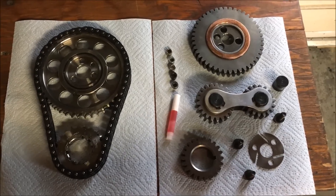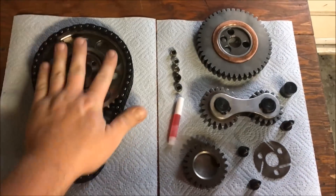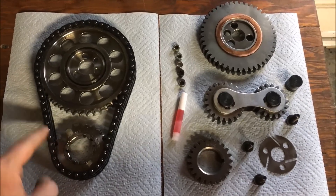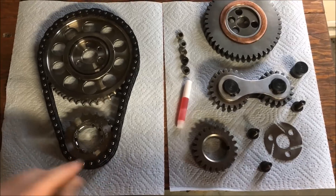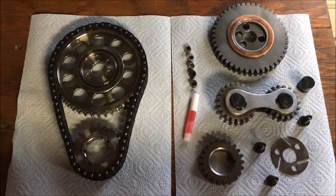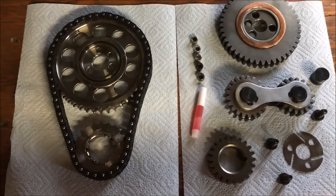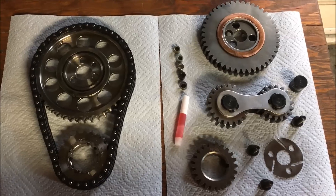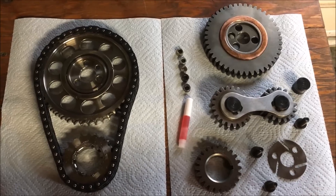What we have here are two different kinds of timing sets. There are three different kinds: you have a chain drive, a gear drive, and then you also have a belt drive, which is similar to the chain drive other than having a rubber belt instead of a chain. I don't care for those. There are two things in this world I do not trust that are made of rubber, and that is condoms and belt drive timing sets. I don't really trust anything when it comes to that kind of stuff that's made out of rubber.